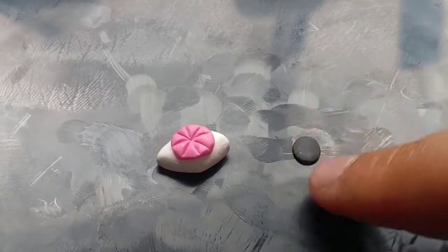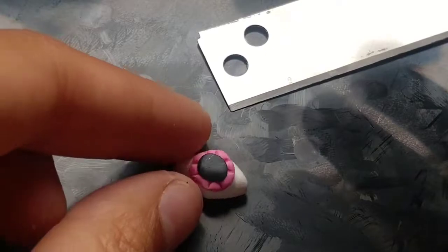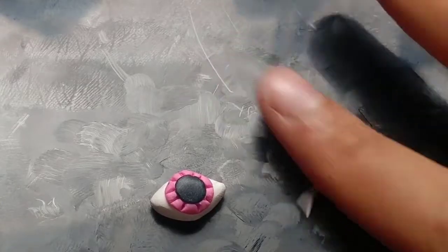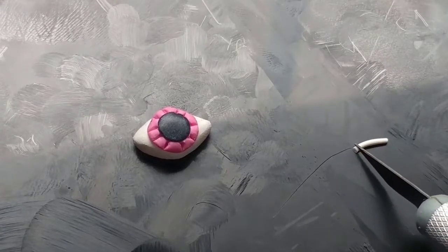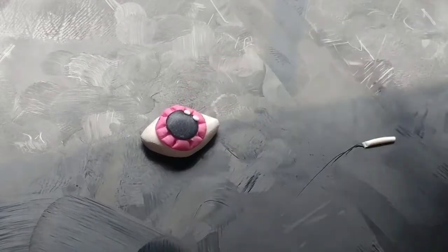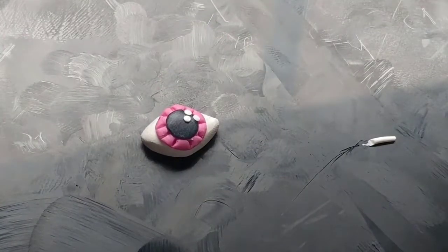If these lines are messed up, don't worry — I always mess them up. You can just add more lines with the blade later. Then taking some black clay, doing the exact same thing — rolling a ball, flattening it out, and adding it onto the eyeball. You can fix your lines with the blade and redefine them. Now taking a teeny tiny bit of white clay, we're going to add just a little accent to bring this eyeball to life. Just added three little dots onto the eyeball and now it is done.